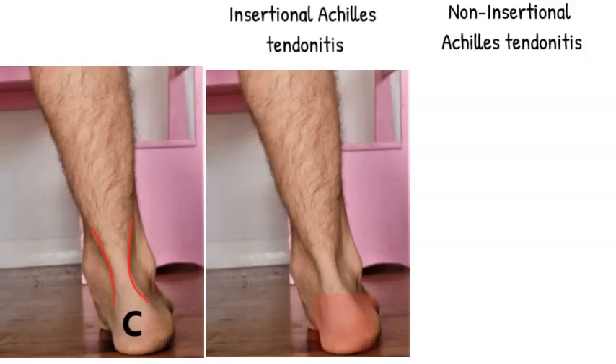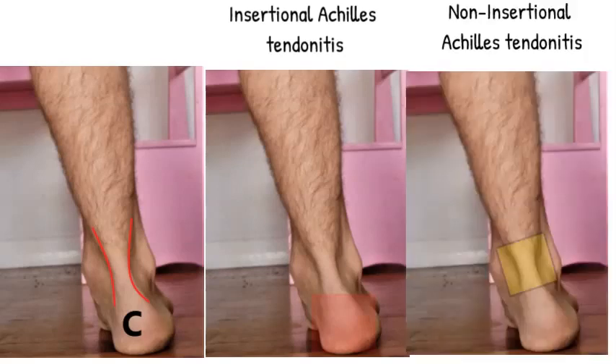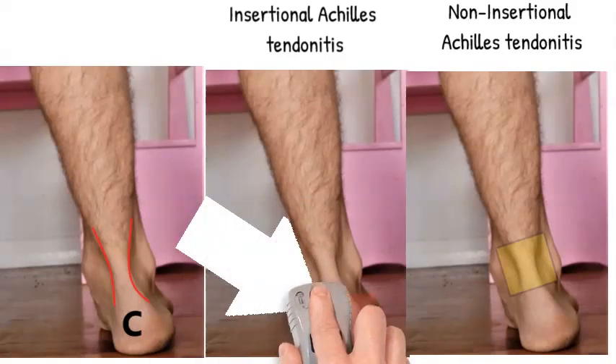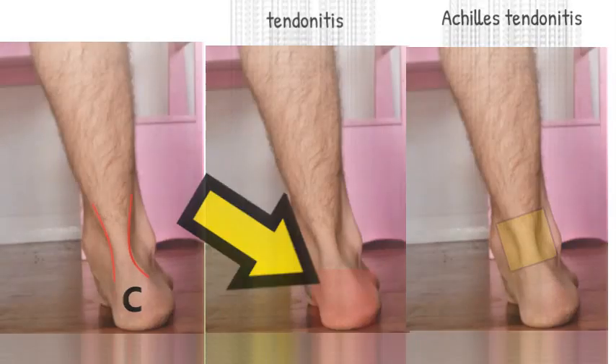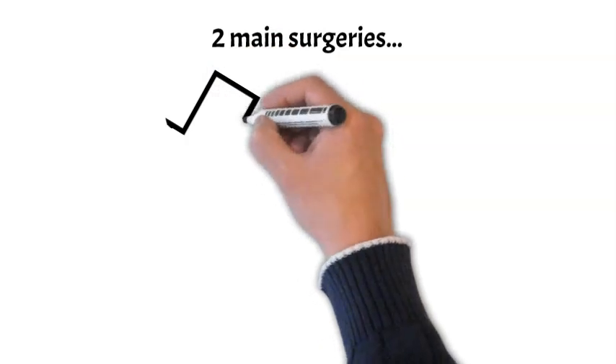The other type of Achilles tendonitis you can get is called non-insertional, which is in the middle of the tendon, marked in yellow. We're not going to talk about that today. We're going to be talking about the insertional Achilles tendonitis, marked with that big yellow arrow — that's where you're going to get the pain. We're going to be talking about the surgeries available for treatment.